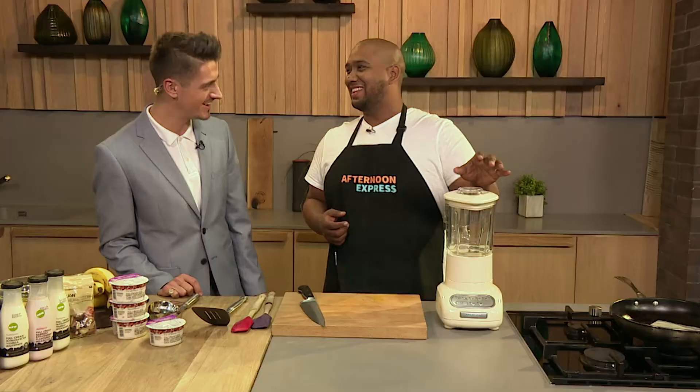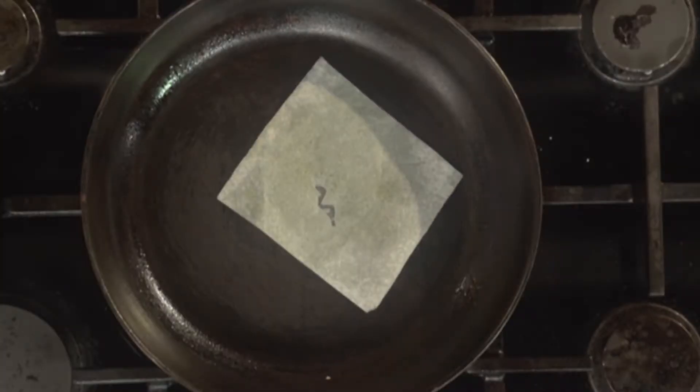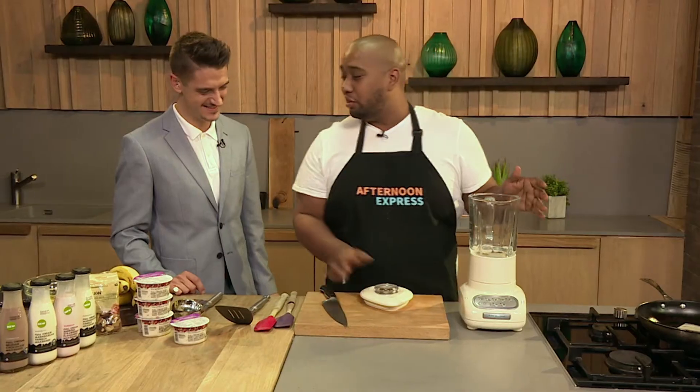And why is there a piece of paper in the pan? I'm very worried about that. I'll tell you about that — it's meant to be there. So literally we're doing a two-ingredient pancake.